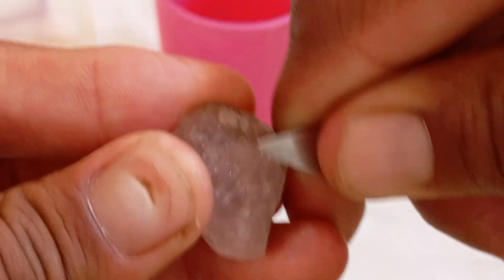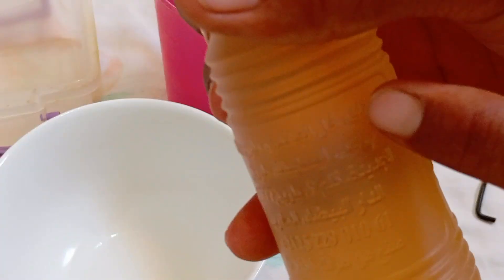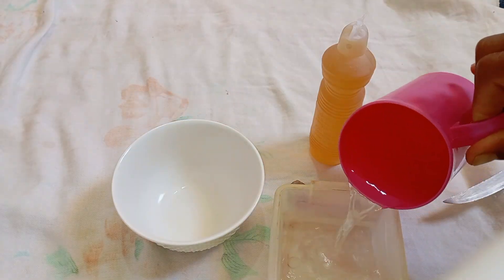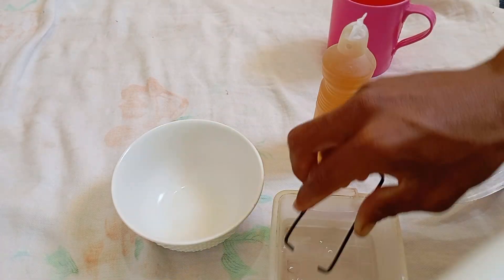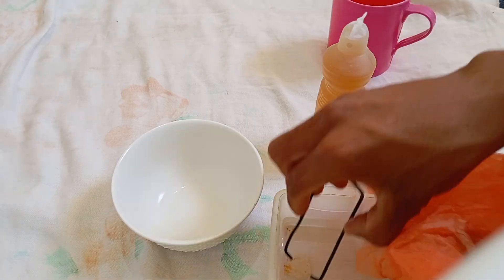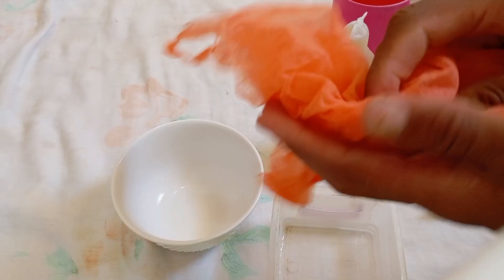Steps to test a raw diamond with vinegar. One: clean the stone — wash it with water to remove any dust or grease that could affect the result. Two: prepare the vinegar — pour white vinegar into a small glass or cup. Three: immerse the stone — place the raw stone inside the vinegar and leave it for about 10 to 15 minutes.